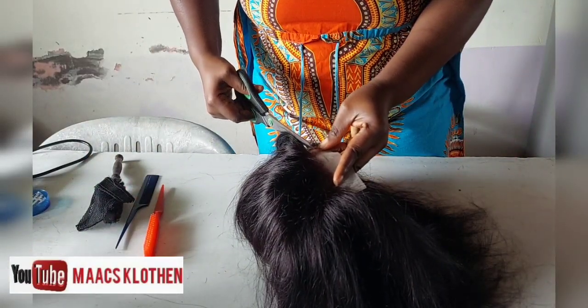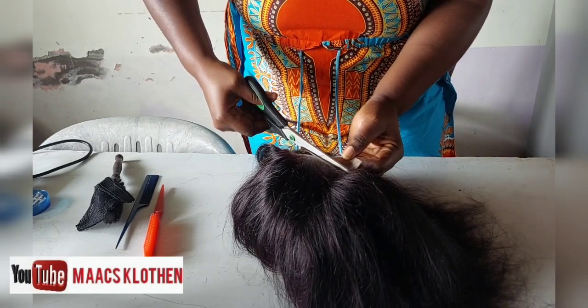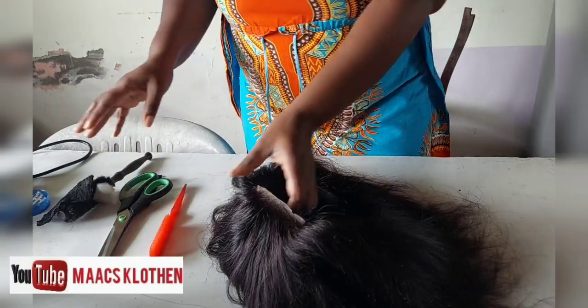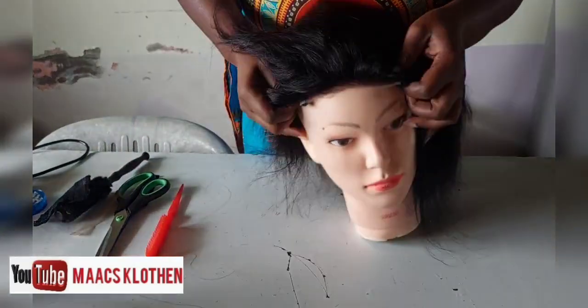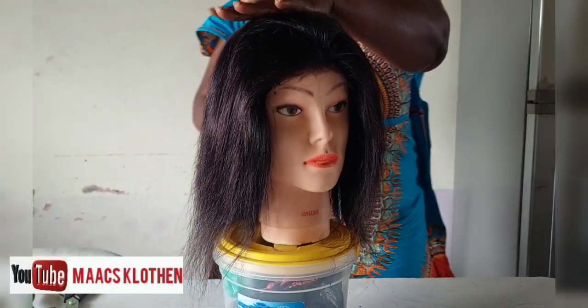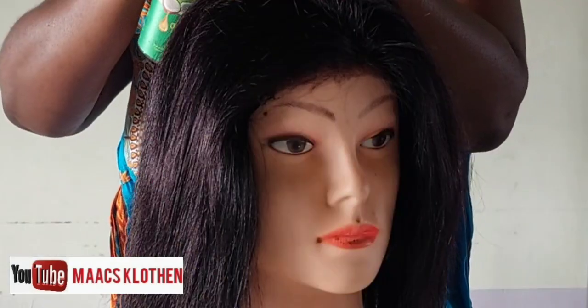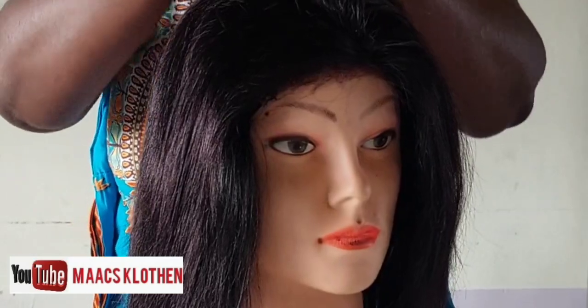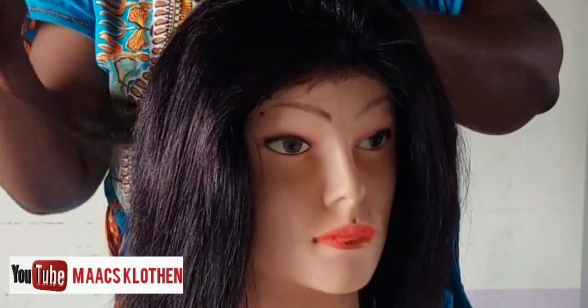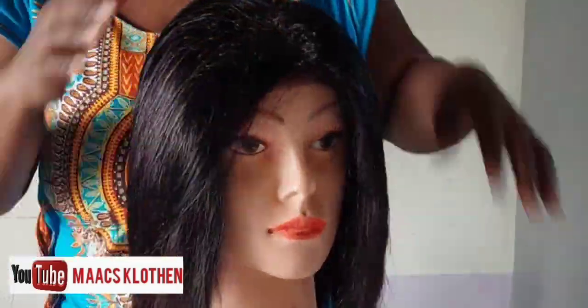Yes — where you secured it — if not, everything will come out. I decided to cut the net off, so I'm going to fix it on the dummy head again. I'm going to apply mousse and neaten it to wet it and get everything in place, and then I'm going to shape it to my desired shape and length, combing everything through.